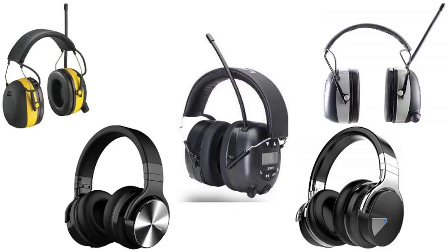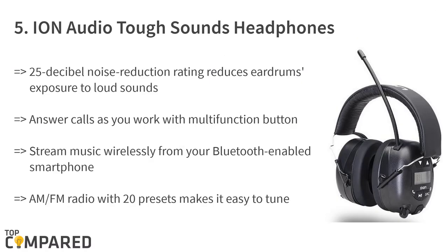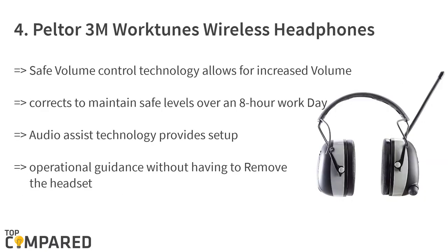Starting from number five on the list: the iod Audio Tough Sounds headphones. The headphone has a 25 decibel noise reduction rating, which helps in canceling the mower's sounds. The AM/FM radio gets 20 presets, and you can stream music through Bluetooth from your smartphone. The multi-function button allows you to answer calls.